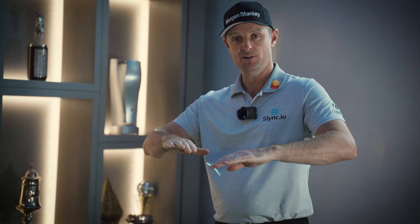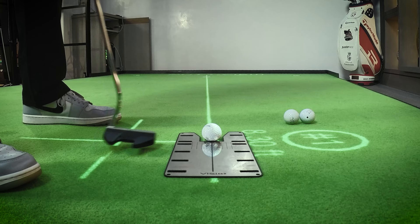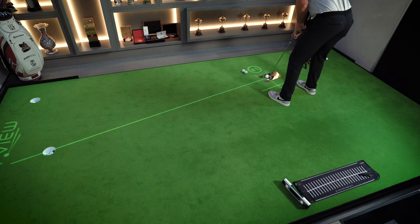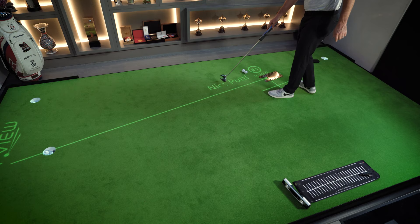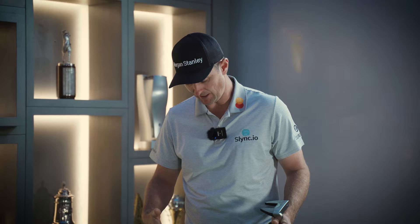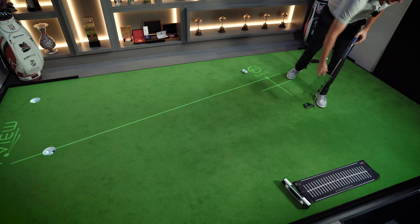One key thing about the mirror: you need to set it up on a dead flat surface. If you set it up on any type of tilt, it affects your eye line — you'd be manipulating where you put your eyes in space. On a dead flat surface, I can now see that my eye line is dead over the top of the ball. It also gives me a reference point for alignment — there are extra lines on this mirror that tell me if my clubface is aiming correctly. I'll stroke a few putts for two or three minutes — there we go, a nice reaffirmation.